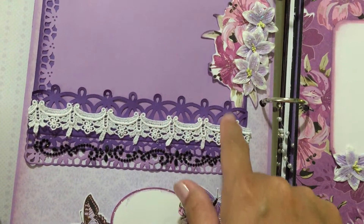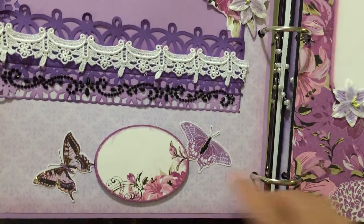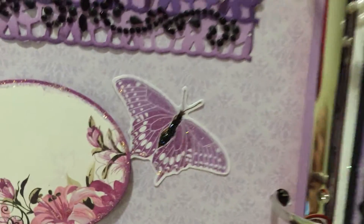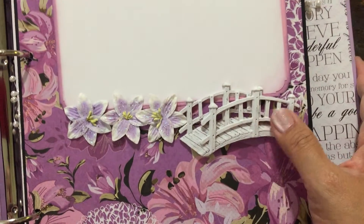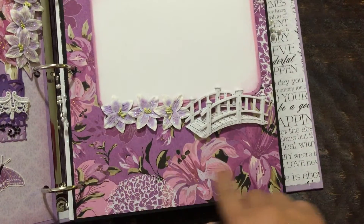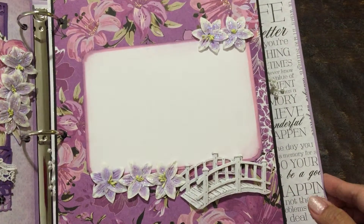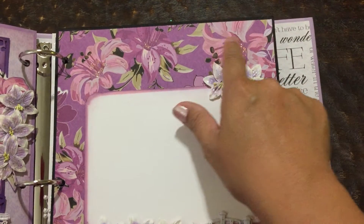On to the next page. Again, Recollections flowers, and of course I put stickles on that too. Some lace, a Martha Stewart punch, and some Recollections bling. Some more cutouts from the collection. I put stickles on the body of that — it's the same black stickles. Prima resin. Purple is my favorite color, and that's why I bought this collection, even if it's really old.